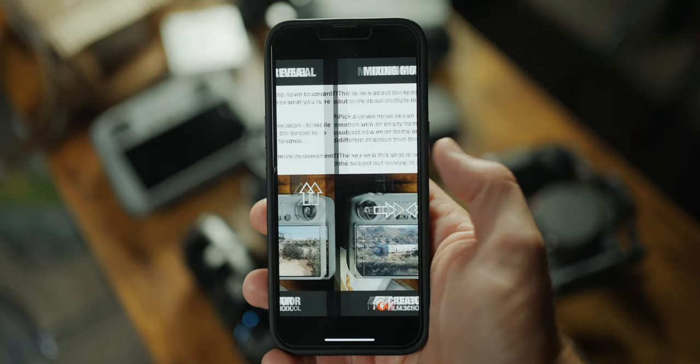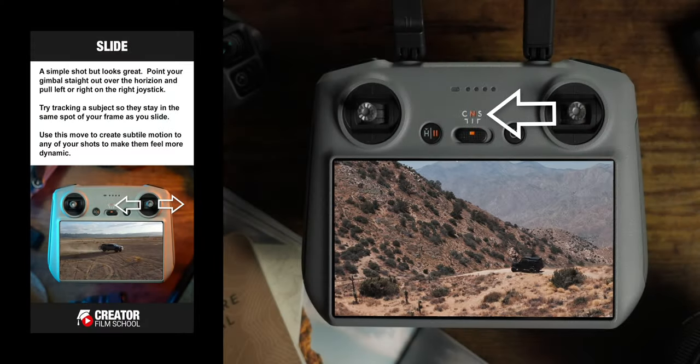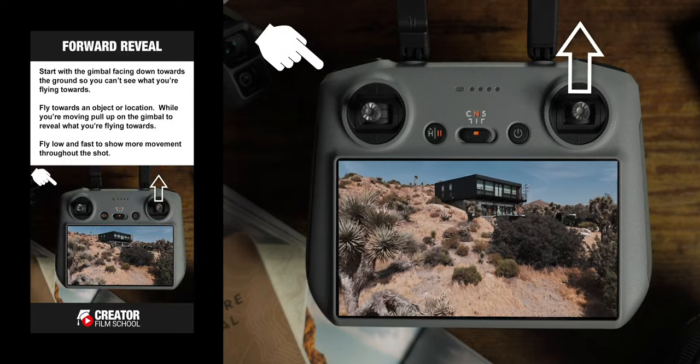Before we get into all the different moves, I want to let you know that I have a free set of drone cards I've created, and I've added all of these moves to that deck. You can use them as a quick reference to get a variety of shots and avoid getting the same shot over and over. A cool way to use them is to pick a series of about five, save them to your phone, and reference them while flying. I'll include a link in the description to download the drone cards for free.